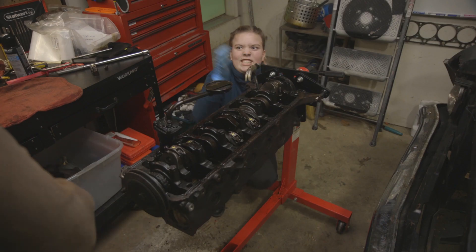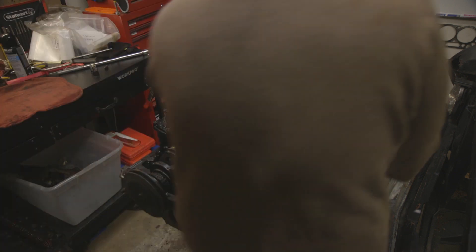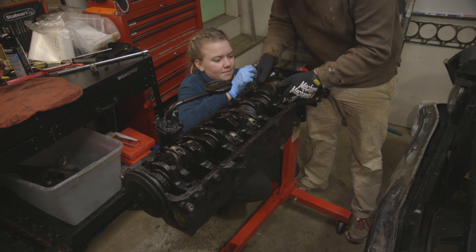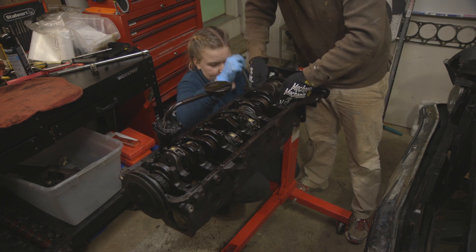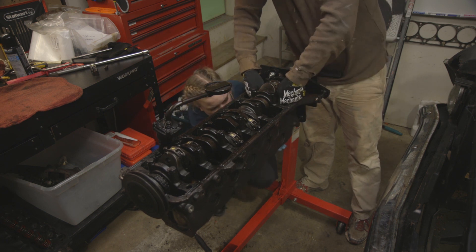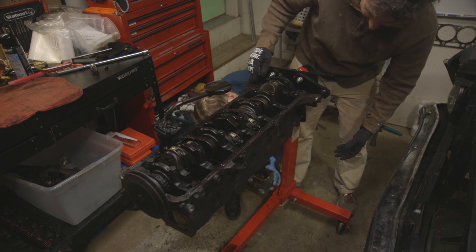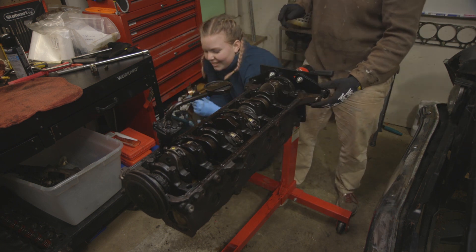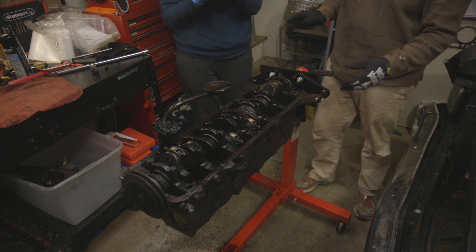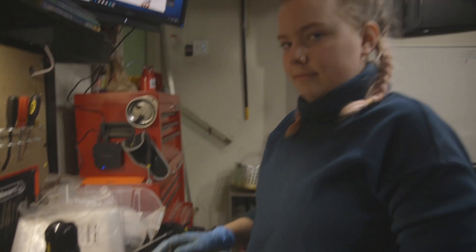Alright, here's what we're going to do. It's coming! Keep breathing! I think I can just push it out. Okay, you ready? It's alive! It's a piston. It's so beautiful — it's number six! It's out! Woohoo!